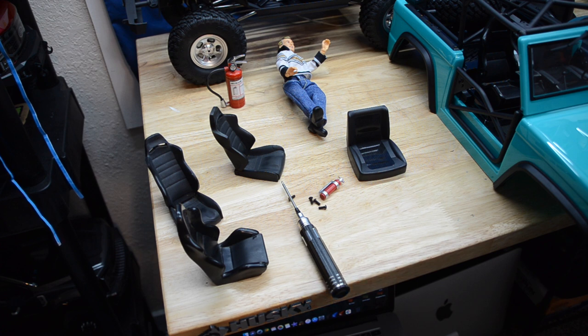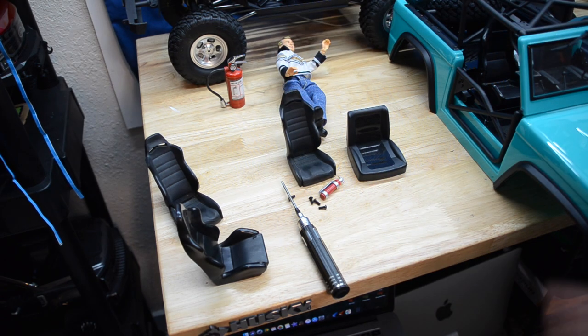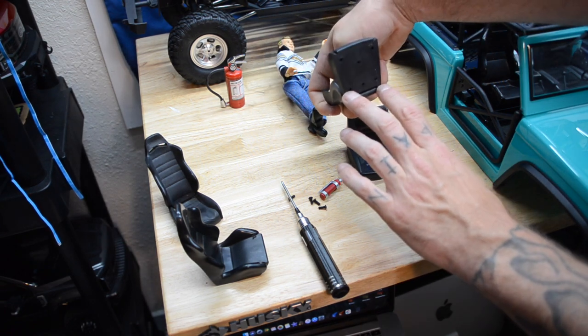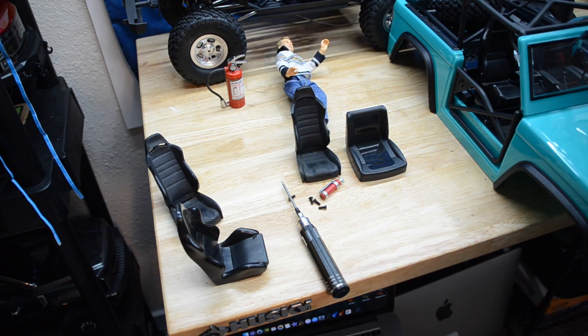I'm trying to make it work, so I found some seats digging through boxes. These are old race seats. I got excited — the back holes are the same width as the ones on this, but the front ones are wider. The mounting points didn't line up and it just didn't jive right on this body. They're a little small too — this is a big truck.